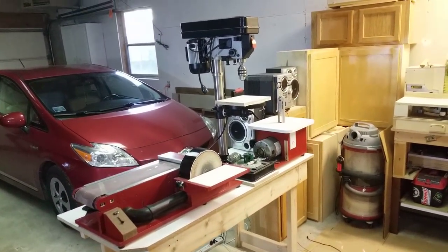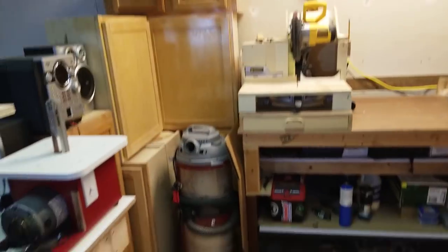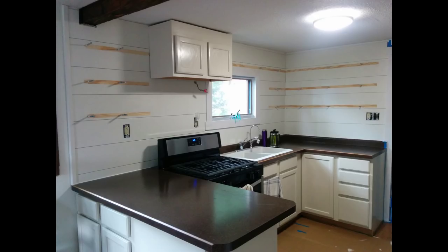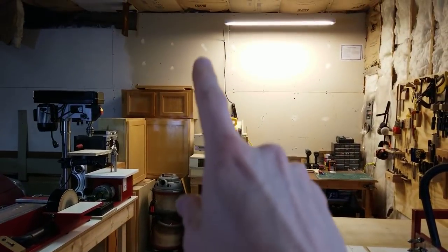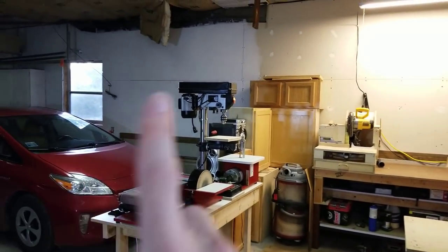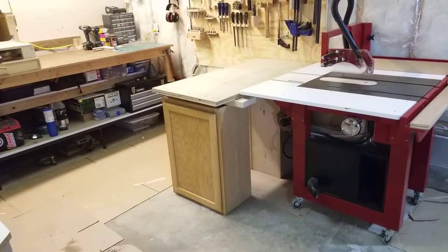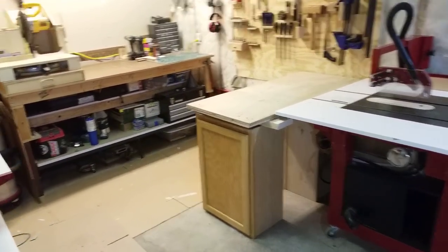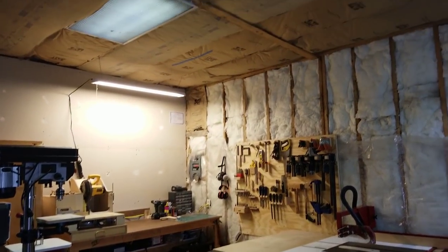The miter saw station will fill in this wall area where right now I've got the sanding and drill press stations set up, very similar to how I had it in the apartment workshop. I have cabinets everywhere — even using them for my outfeed table. A whole bunch came out of our kitchen when we recently remodeled and switched to floating shelves, so I plan to reuse those kitchen cabinets above the workbench, in the miter saw station, or as table bases.